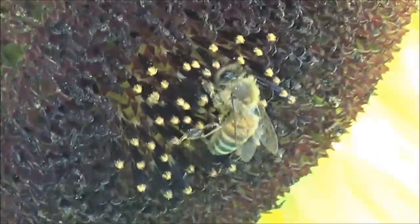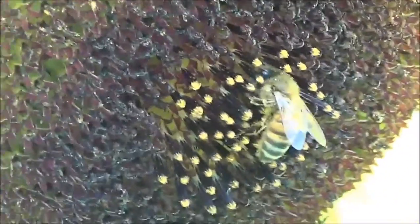So if you're like me and you're very short on space but you still want to attract bees, I highly recommend lemon queen sunflowers.